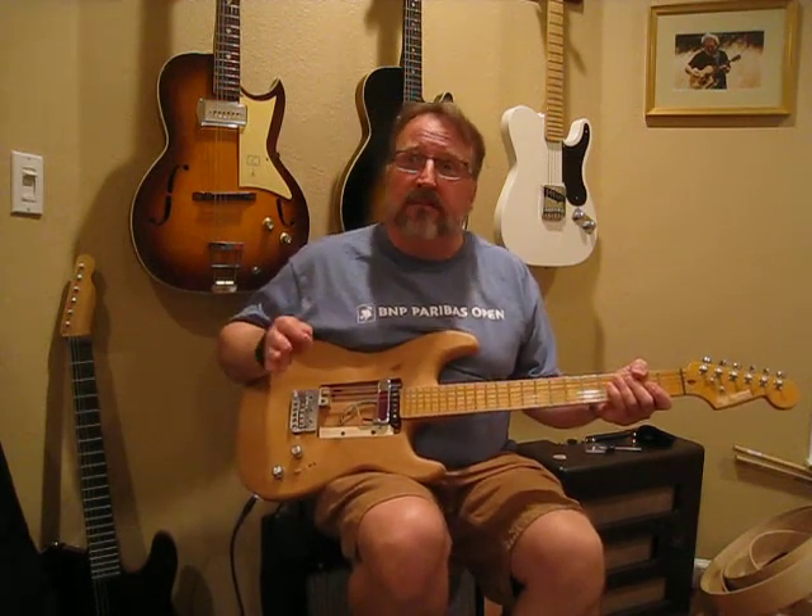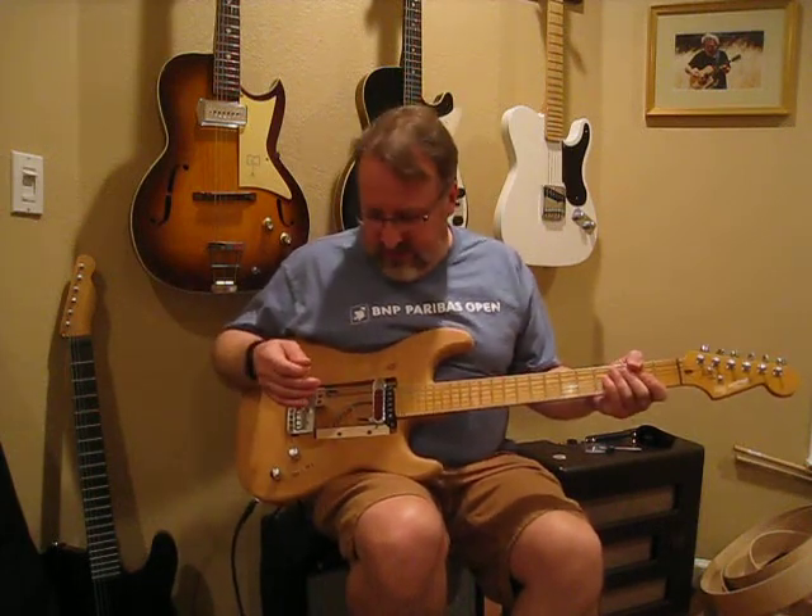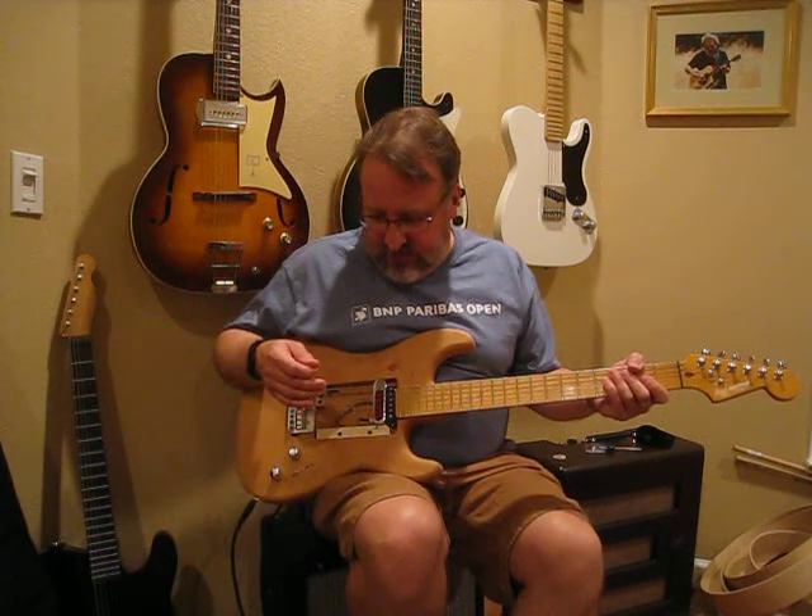Tele neck pickups — Teles, to most people, are all about the bridge pickup. The necks, to a lesser extent.